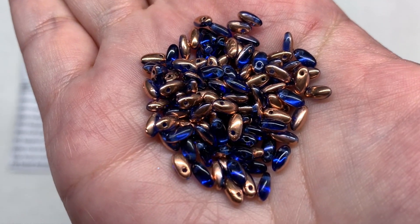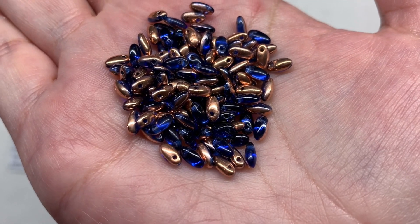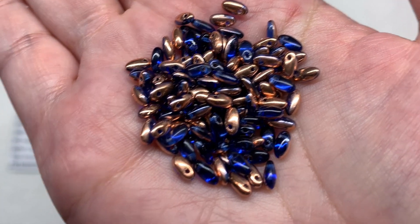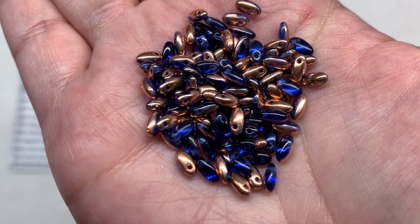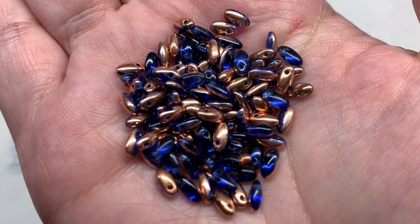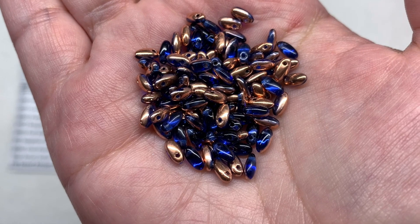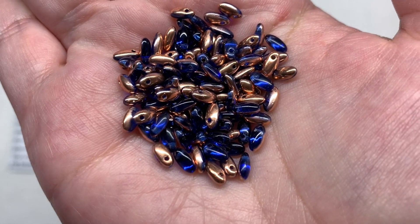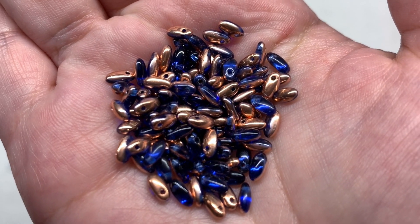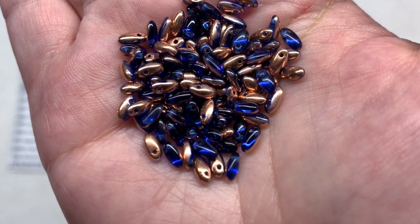Variety number seven is the Sapphire Capri Gold Rizzo beads - another one-hole shape, 6 and a half grams. In a duo color style with rich sapphire blue that has some transparency combined with capri gold that has a copper undertone showing up on portions of the surface. The shape is a small elongated drop with the hole on one side, making them great for layering with other drop style beads and sometimes using with petals in other beaded components.